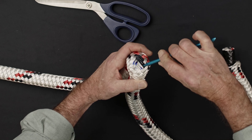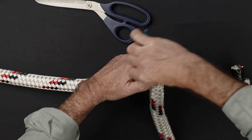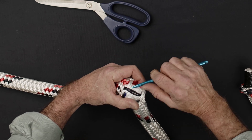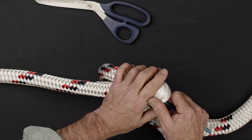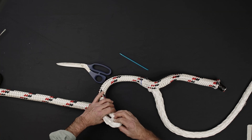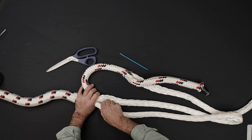Extract the core again at the location of the second eye mark. Extract the length of core approximately equal to the exposed core tail end.